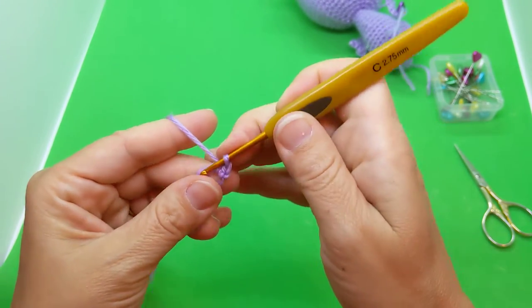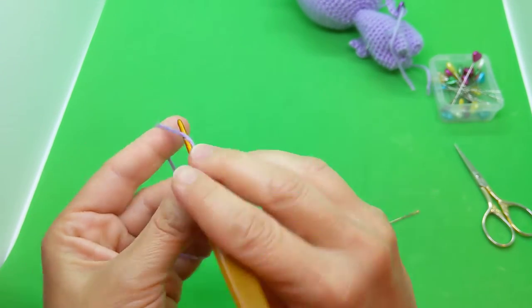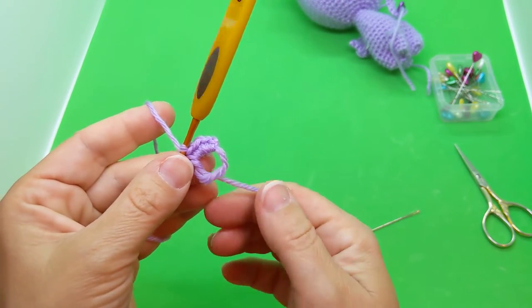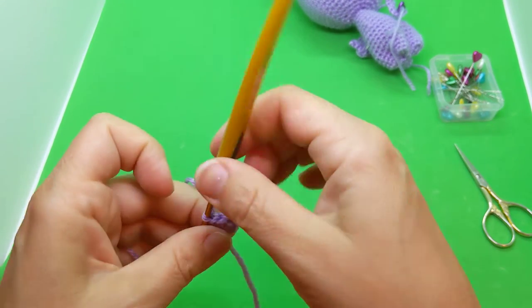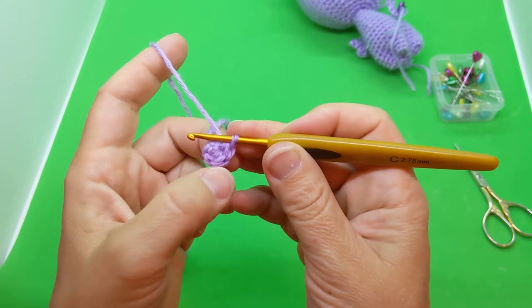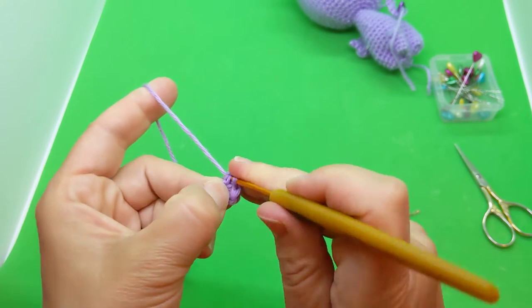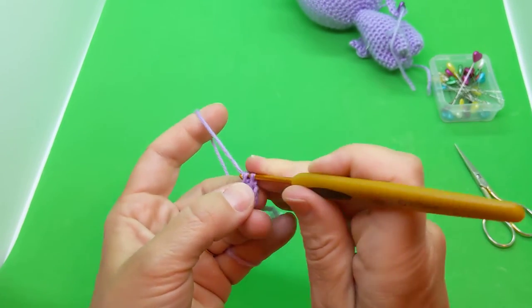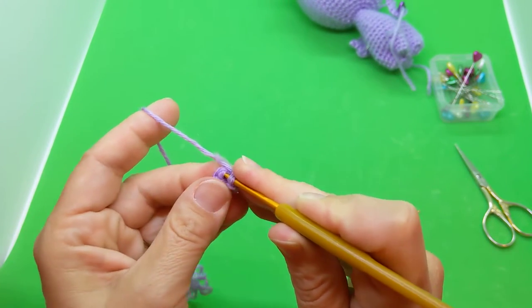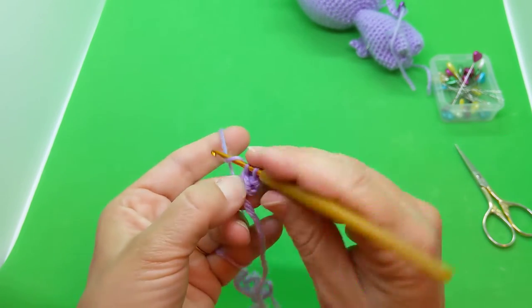I'm going to do four single crochets in the magic loop — one, two, three, four. If you're new to amigurumi and haven't used a magic loop before, I highly recommend it. It's like a little lasso — you pull the tail and you can start doing your circle. This makes a little C shape. You go one, two, three, four, find that first stitch, go under both loops, and then do two crochet in the next three: one, two, and three.